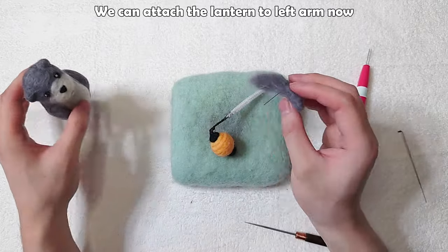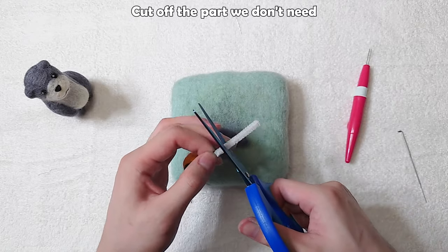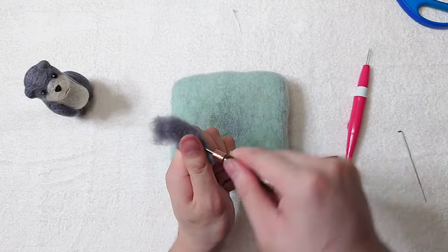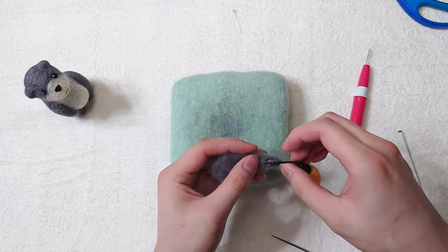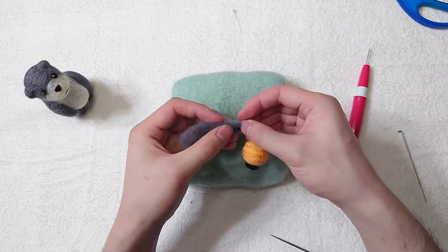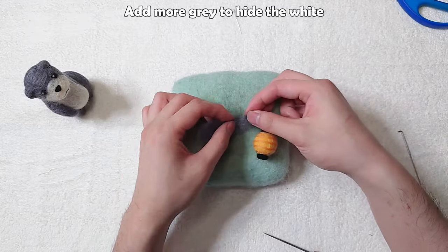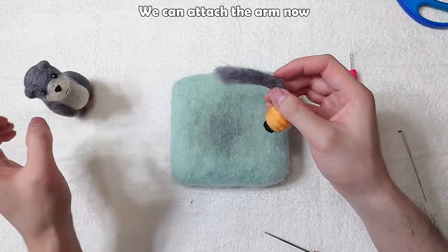We can attach the lantern to the left arm now. Cut off the part we don't need. Open a hole and wiggle a bit to make it looser, then insert until we don't see the white fur. Stab it to strengthen it and add more grey to hide the white. We can attach the arm now.